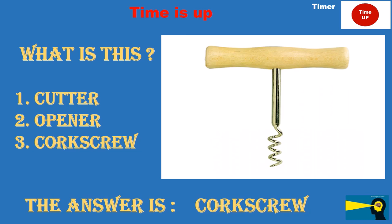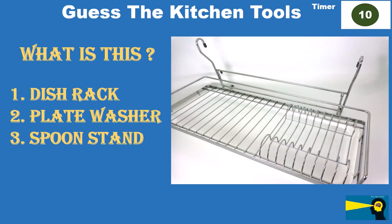What is this? Option 1: dish rack. Option 2: plate washer. Option 3: spoon stand. The answer is dish rack.